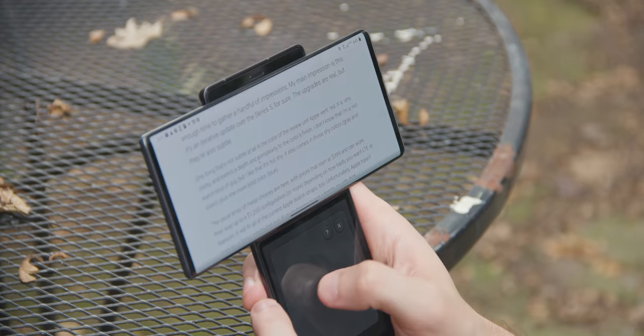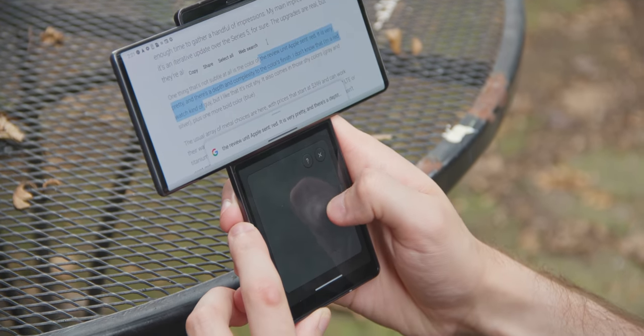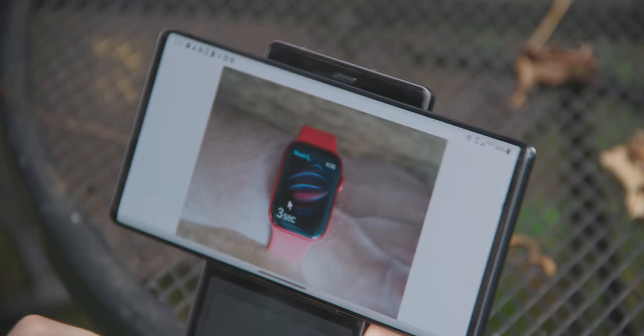There's also this super wacky thing where you can use the top screen as a screen and the bottom screen as a trackpad, complete with an actual mouse pointer. It is bizarre, but also kind of cool.